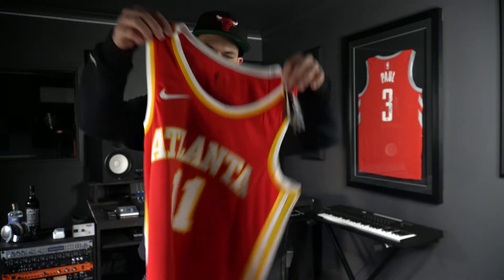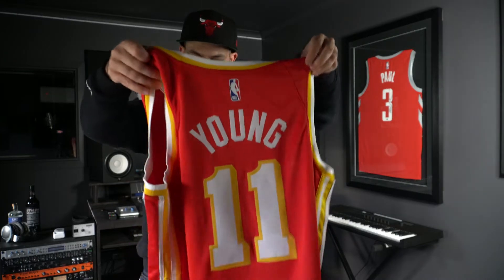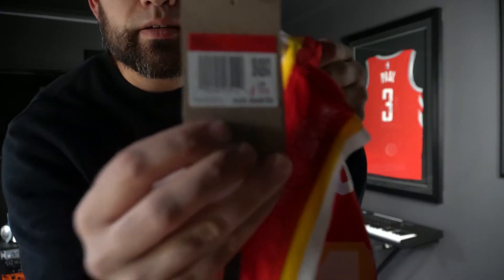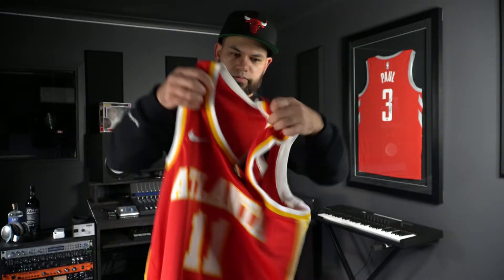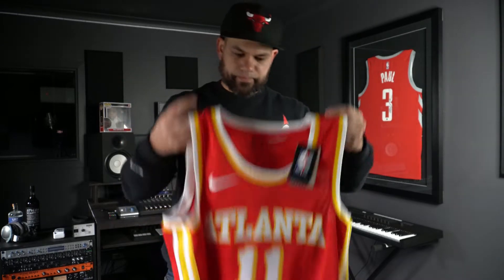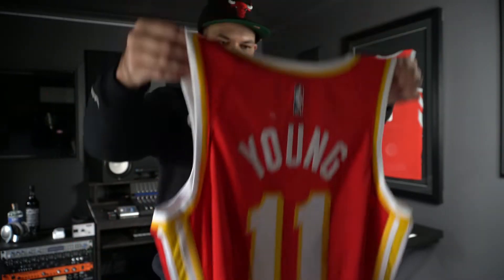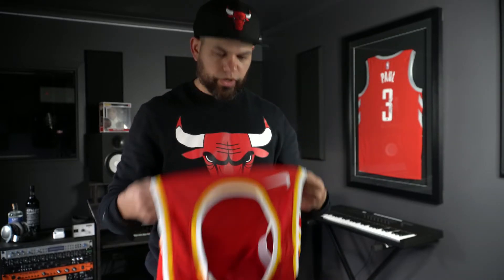First one I got was Mr. Ice Tray — Trae Young — Icon edition. It was on discount: was $110, got it for $79. Gotta love a bargain. It's just a heat press Swingman. This is actually the first Trae Young jersey I've got.